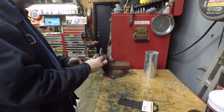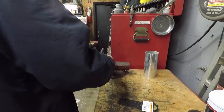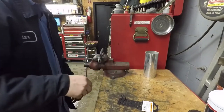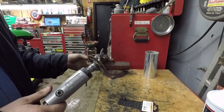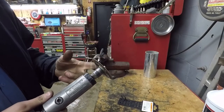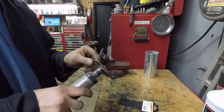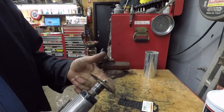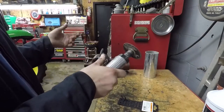You do have to be careful with these cutoff wheels. You could cut this with a hacksaw or grind it off, but I think this is probably the best way. Just be careful because these will come apart on you and they are incredibly dangerous. I don't have the shield on this one because I don't know where it's at.